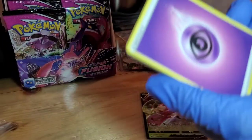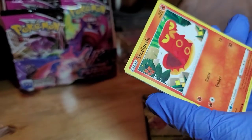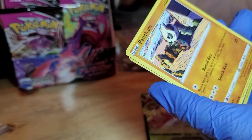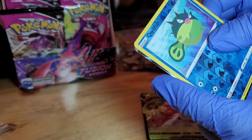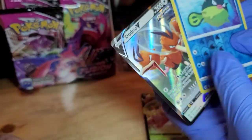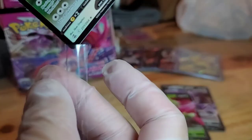Habulucha again, Schoolboy Q again, Whirlipede, Klefki, Pansage, Whirlipede, Pancham, Qwilfish — oh, oh, oh, what is that? Dodrio! Okay, nice. Dodrio V — and a Reverse Hollow Qwilfish. So we're gonna go ahead and sleeve the Dodrio.